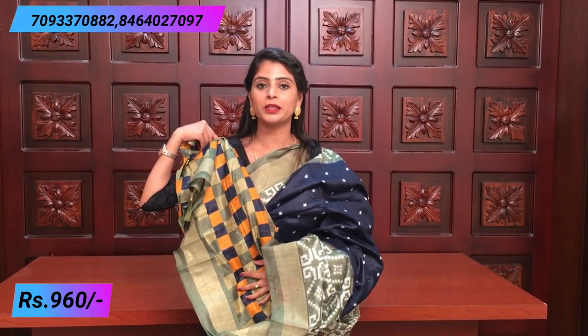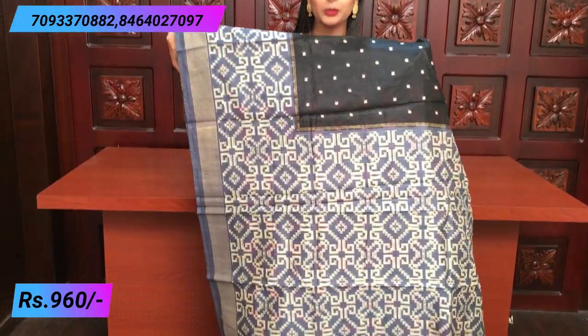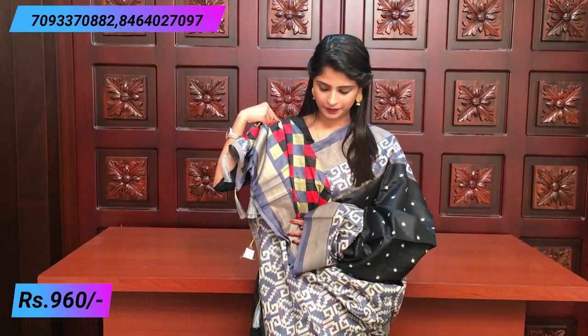So the blouse is a checked pattern — you can also wear a plain white blouse. Next color combination: black and grayish blue. Very beautiful — same pattern. You can see gold borders and white printed border, and black and white prints, printed with tassels.